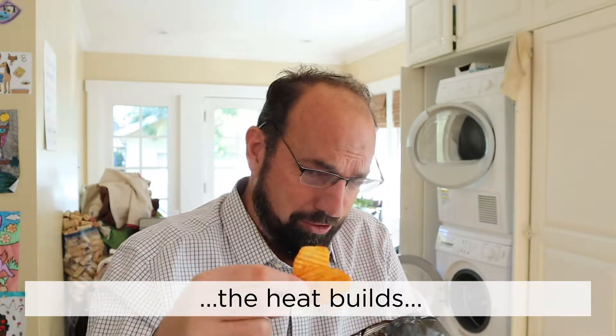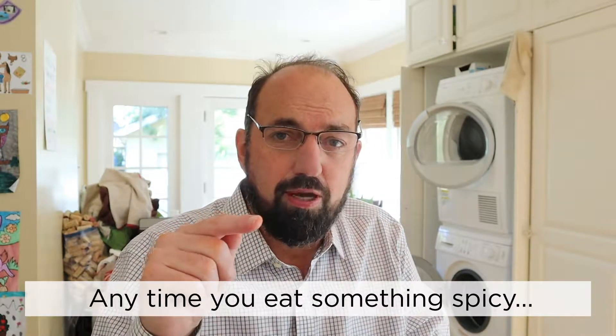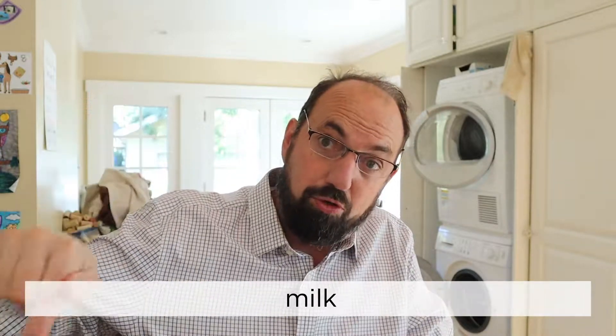The heat builds. It burns. Fortunately, anytime you eat something spicy, the only way to knock down the capsaicin — which is what makes it spicy — is milk.